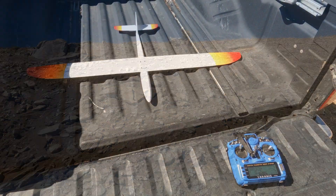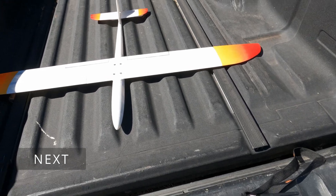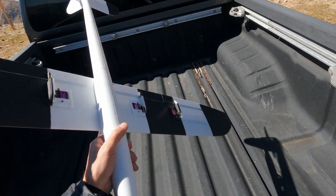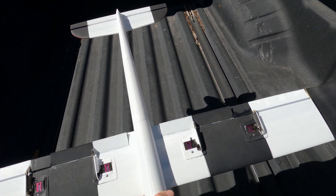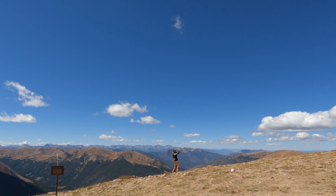It'll live another day. Four-servo wing — this is a maiden flight, let's see how it does. I have the flaps set up for maximum slowage. Here it goes.